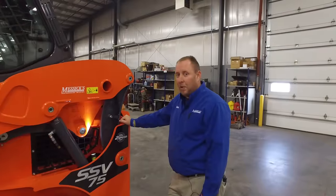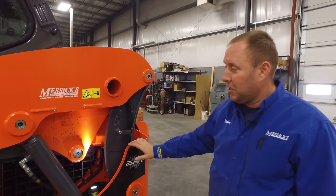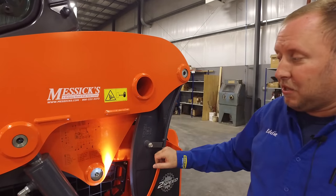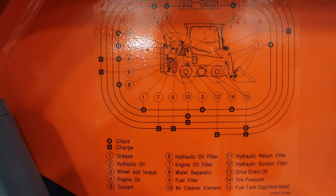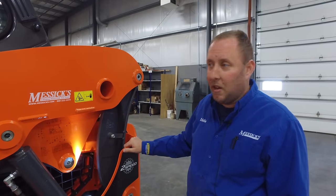One of the things Kubota did is they put a sticker here on the back of the boom — this is the left-hand rear of the machine. What this sticker gives you is all of your grease points, all of your filter locations, and the intervals at which they should be done. Consult your operator's manual, but if you're in the field, you can always come back here and, if the sticker's still intact, have an idea of when you should be servicing anything.